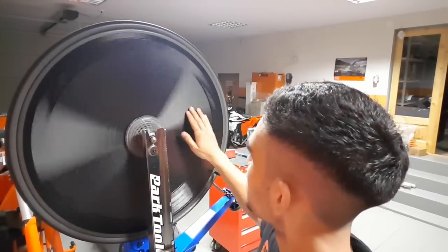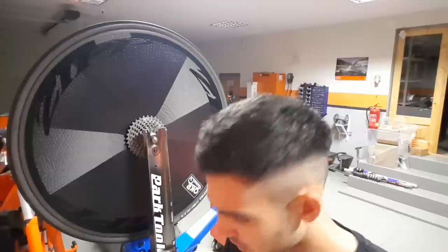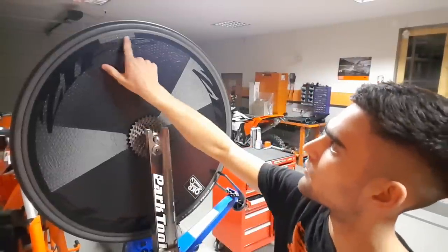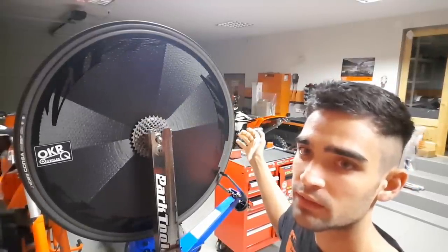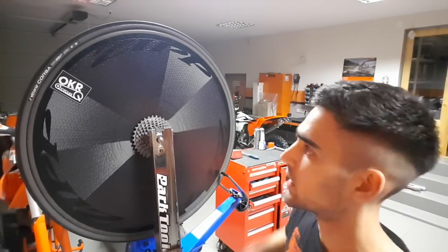Now it seems that we've done the trick. I needed 4 complete strips to balance it out, which means 10 grams total. I've put 2 of them on one side and 2 on the other side to make it even, and it seems that now, wherever I stop the wheel, it just stays there — so it's balanced.